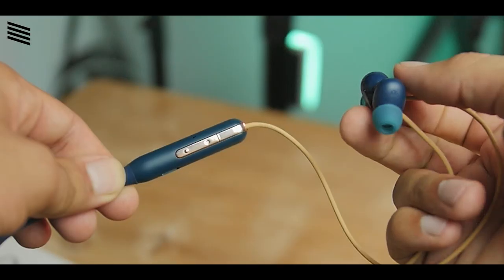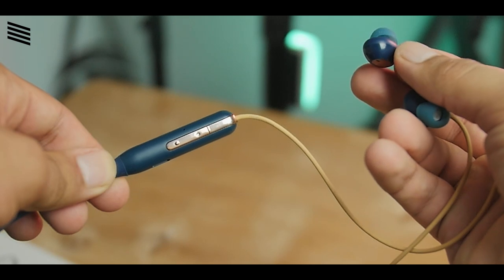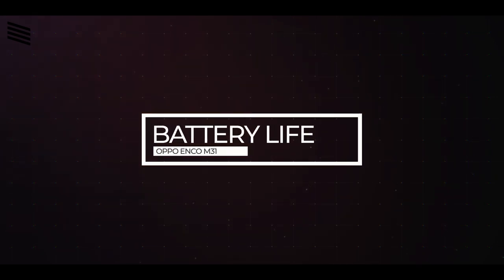Moving on, we have magnetic buds — the earphones have magnets so when you're not using them you can easily hang them around your neck. Along with that we get auto on/off: when you connect the two earbuds together they pause playback and turn off, and when you detach them they turn back on, saving battery without holding any button. We also have IPX5 water resistance, meaning it can handle water splashes easily.